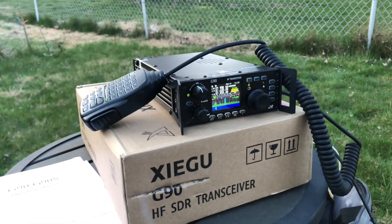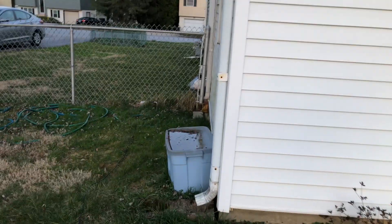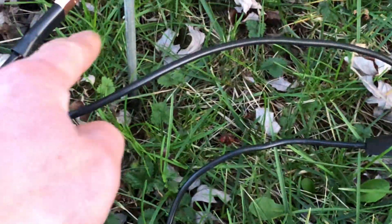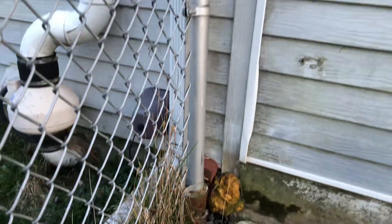Hey guys, Mike Rick of 113. I hooked up the Xiegu G90 to my downspout and rain gutter up there all the way across, then it goes down obviously. I used the kit I built about two weeks ago. Here's the coax connector, and there's my ground — it's just aluminum rod — and I just had the positive terminal hooked up to the downspout there.